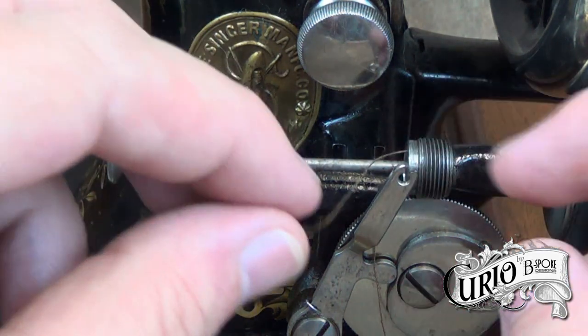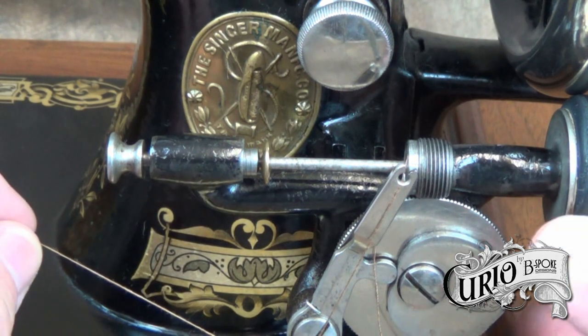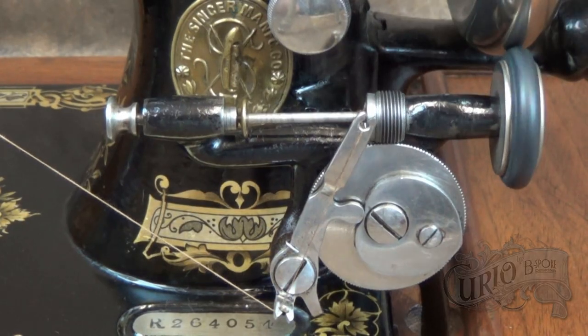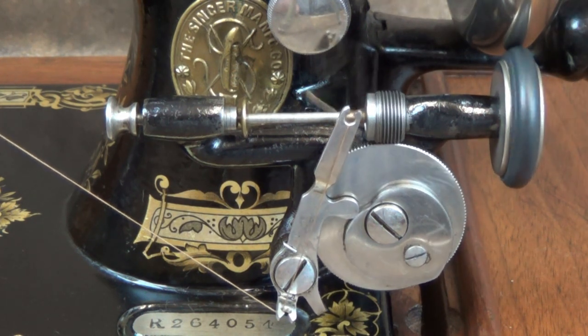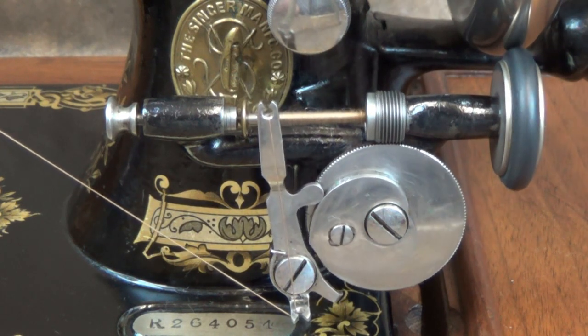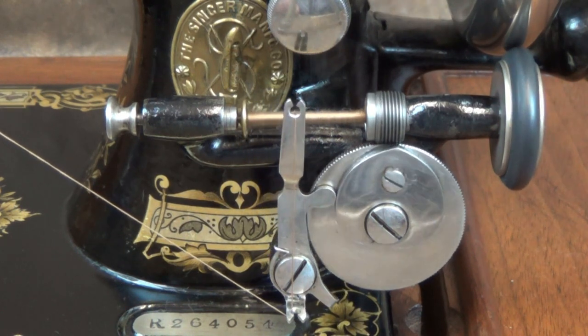Place the thread into the thread guides at the top and bottom of the winder and push the winding mechanism up against the hand wheel. Slowly turn the hand crank to start winding. You can see the clever cam mechanism that guides the thread over the bobbin to ensure that it winds evenly.